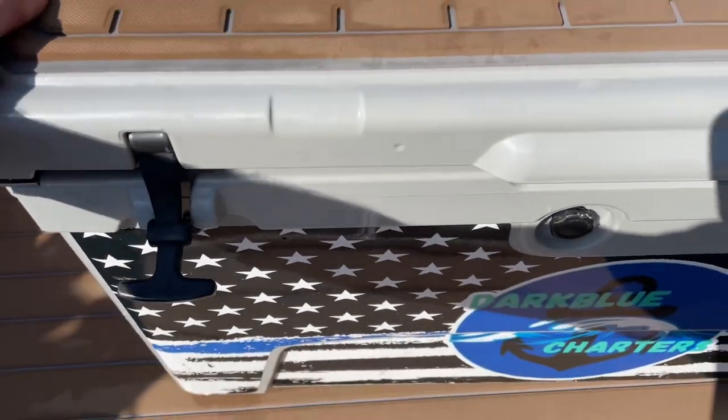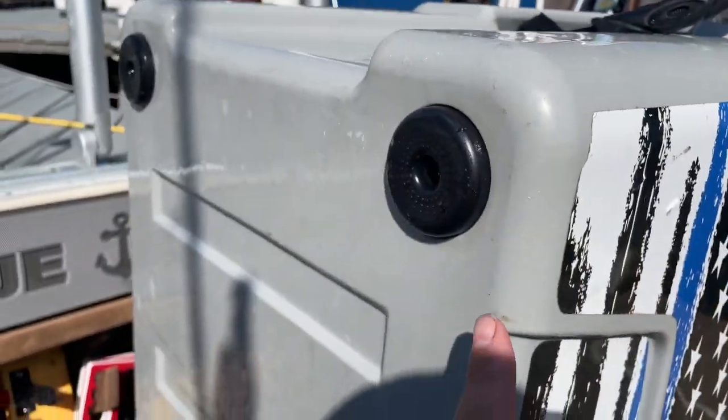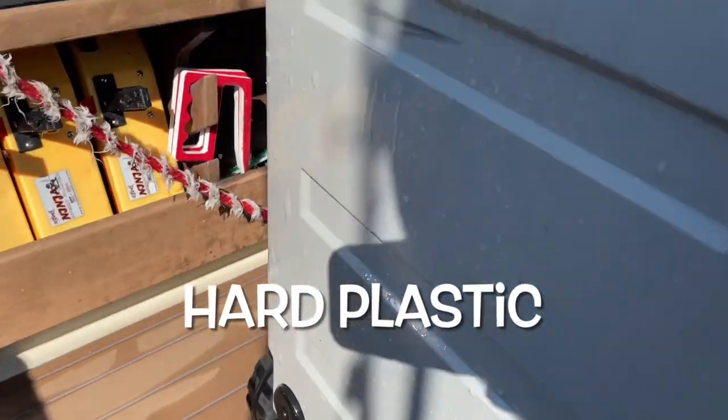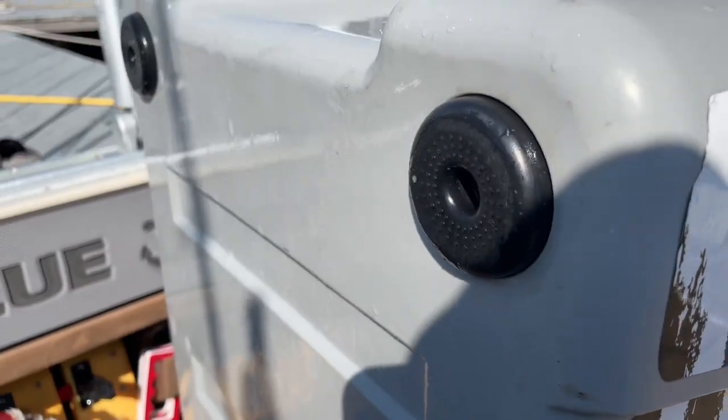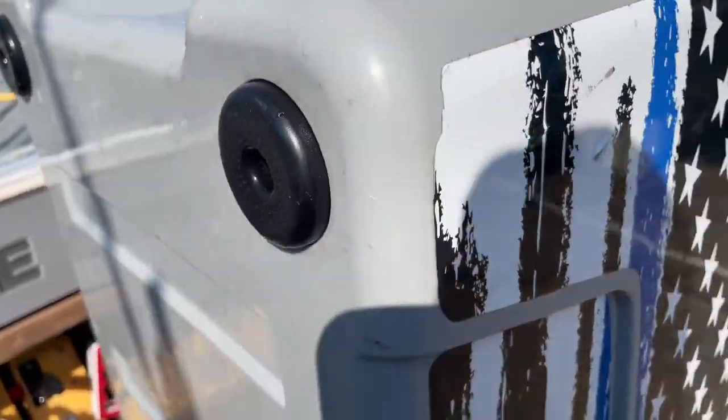This thing is hard to move when it's on the deck, and the reason is it has four rubber casters on the bottom. So if you don't have marine mat or whatever on your boat and you're worried about your cooler slipping around, those things right there keep it from slipping around. Really nice feature.